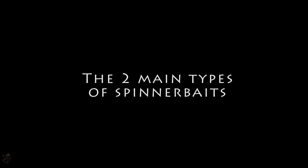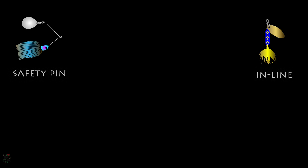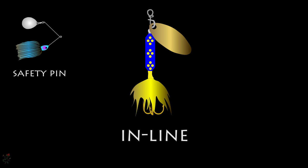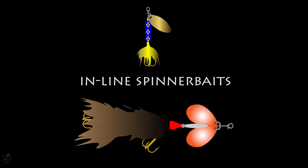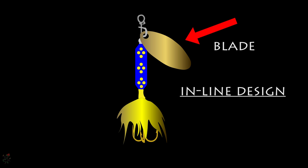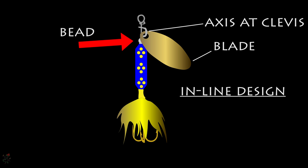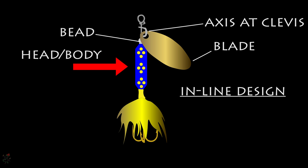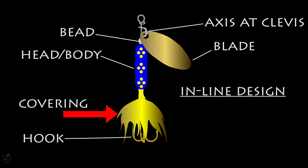There are two prominently used variants: the inline and the safety pin. The inline spinner design is fairly simple — usually one or two blades rotating around a central axis, where the blades are separated by beads to enable frictionless motion. A weighted head and/or body lies in front of the treble or single hook, and a covering such as hair or skirt is set just above the hooks to hide the metal.